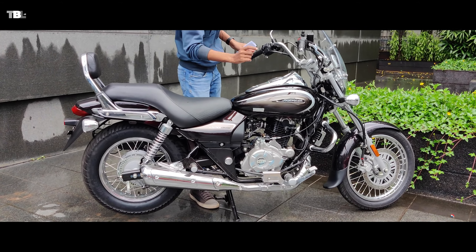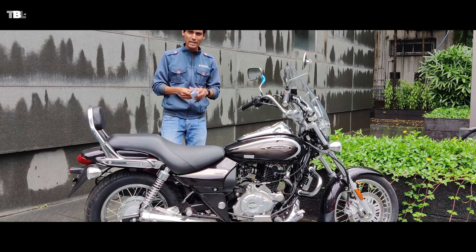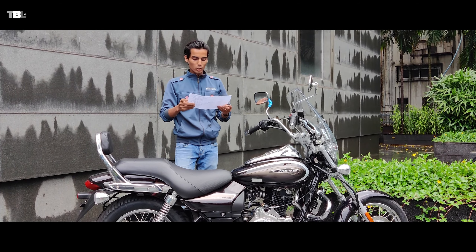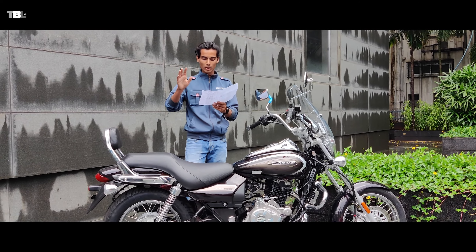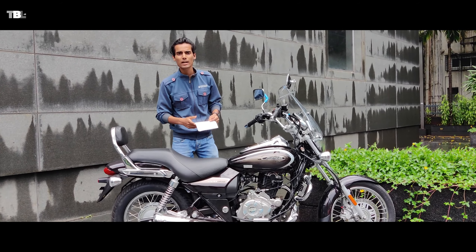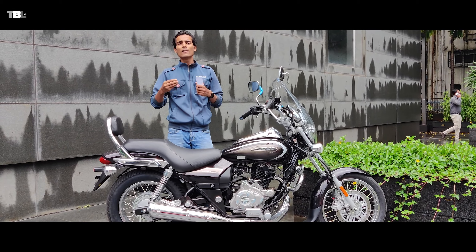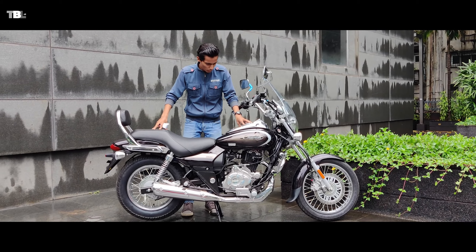Talking about color options, you can see black and white — two colors are available. On pricing, we are currently in Pune. The ex-showroom price is around 1,20,000 rupees for the basic model. On-road price may vary depending on city and state.